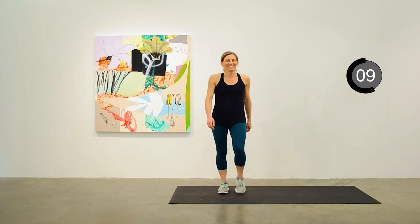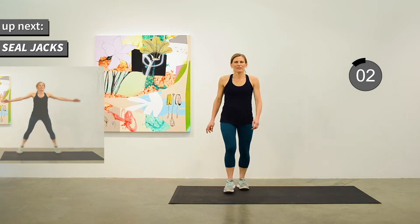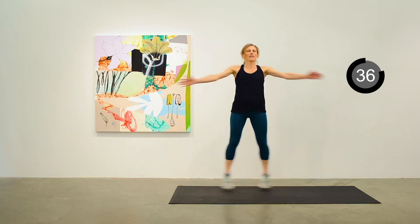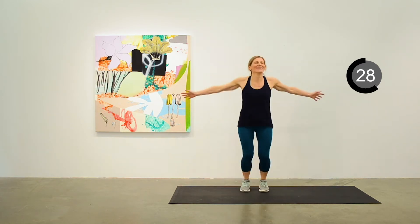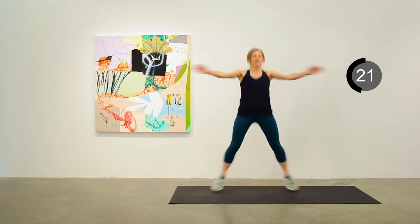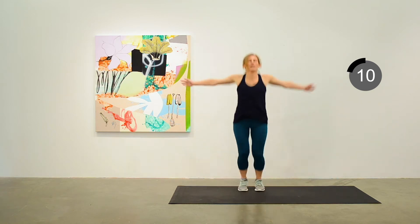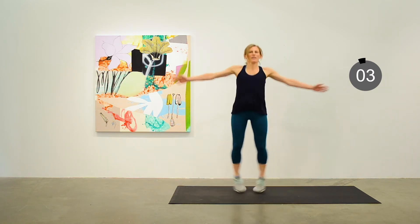Our next one is the seal jack — you're just bringing your arms in for a clap in front of you. You should be feeling like this is a bit of work now. We're more than halfway through the cardio segment. You should be feeling like this is a bit more moderate.